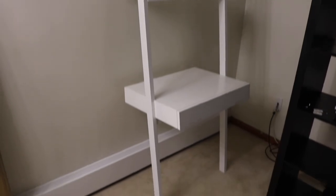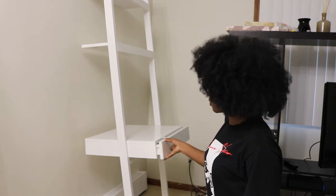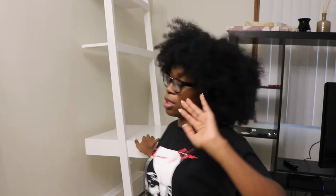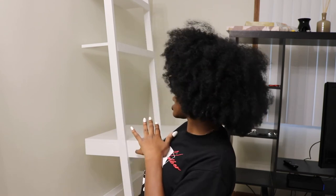And voila, there she is — beautiful! I'm really happy with it. It wasn't that bad to put together, and I really appreciated the fact that this part of the desk was already assembled. You know I've assembled enough desks to appreciate any brand that can just expedite that process for me — I'm just grateful.